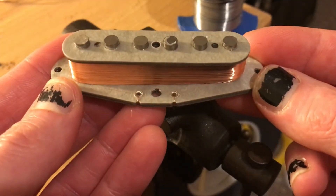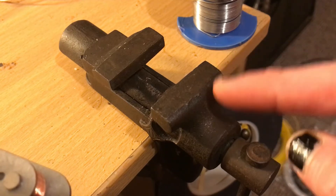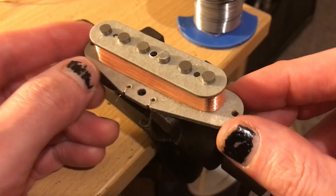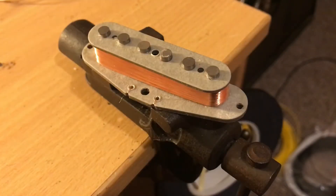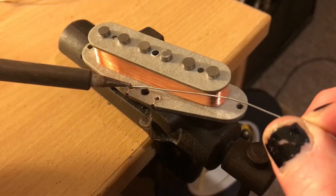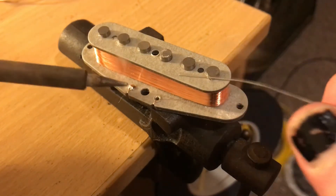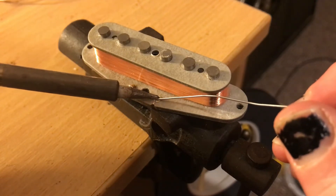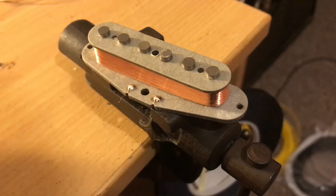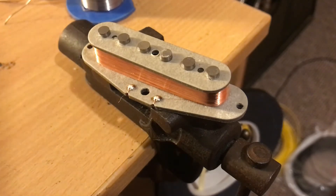Nice tight coil. I don't always work from home but when I do I've got this nifty little vise here — looks pretty neat. Perfect for holding that in place and soldering the eyelets to accept the lead wires. This is the finish wire which goes to your shield, back of your pot. Counterclockwise, south up, magnet charged.